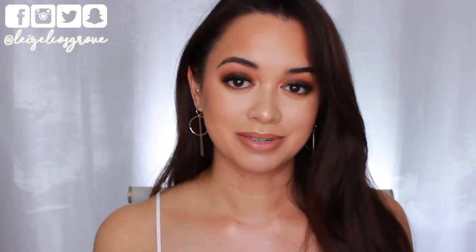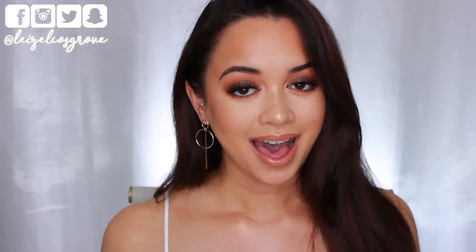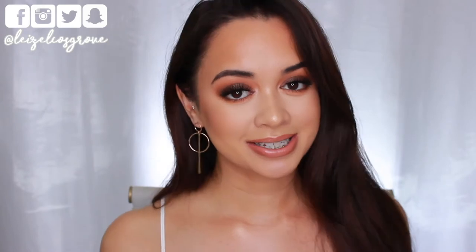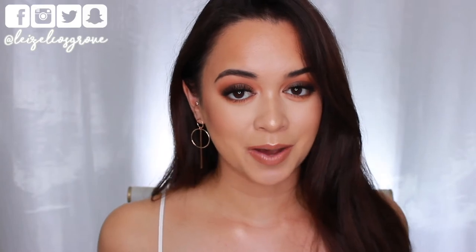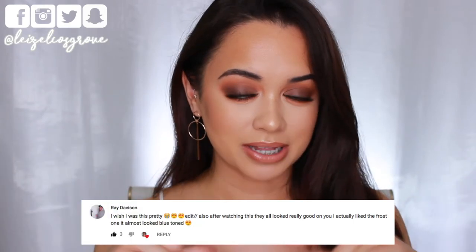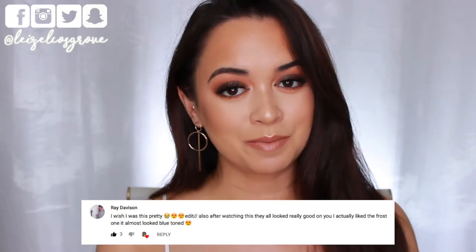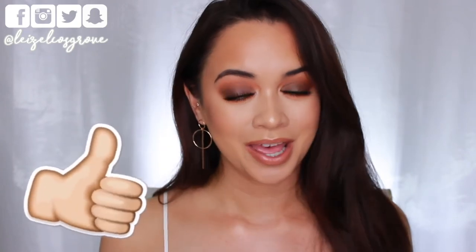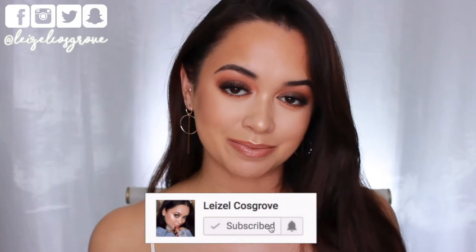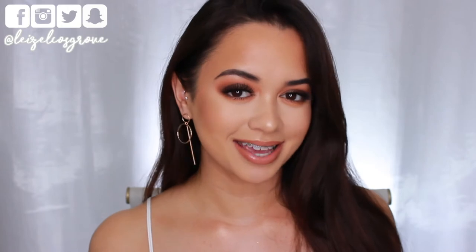You guys know me — I love my warm neutrals, so no matter the time of year I'm always down for that. If you wanted to make it more dark and vampy for winter you could go with a darker lip color, but I went for a nude lip. Before I get into the video, shoutout to Ray Davison who was first to comment on my previous video. Leave your comments down below to be featured in my next video. If you enjoy this tutorial, give it a thumbs up, hit subscribe, and ring the notification bell.